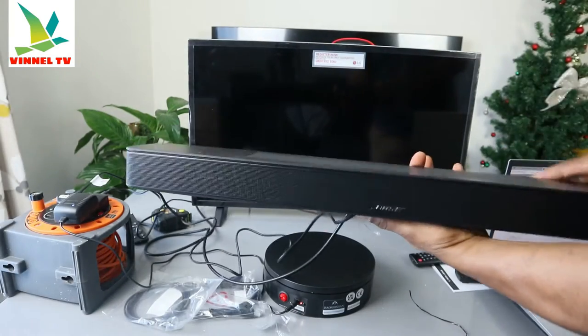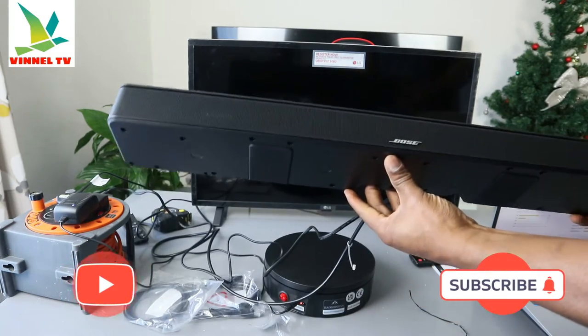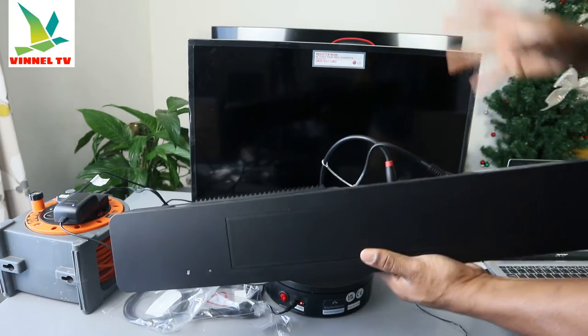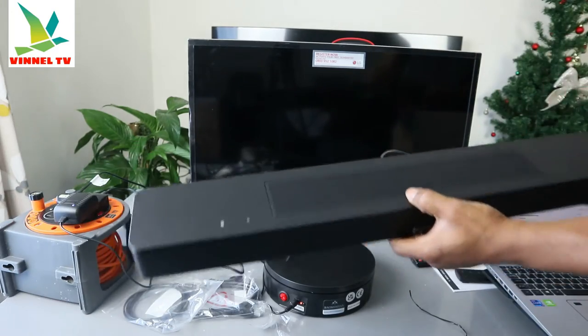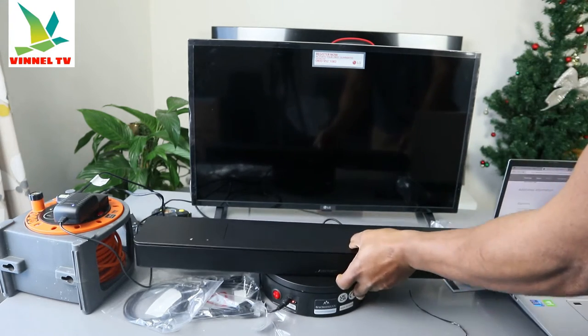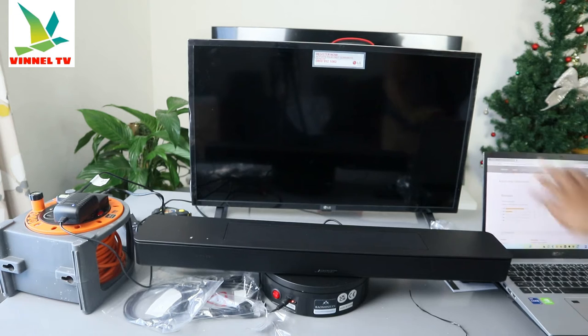Hey guys, welcome to the channel. This is the Bose 600 soundbar. This soundbar is hooked up to this TV using an optical cable. A lot of people want to know how to hook this up using an HDMI cable, so I'm going to give you information about this soundbar and then show you how to hook this up using HDMI cable.